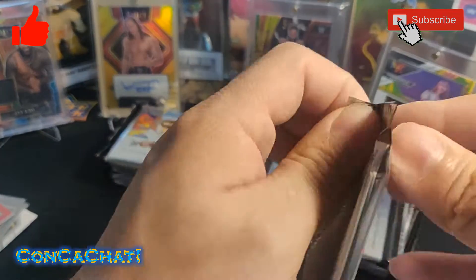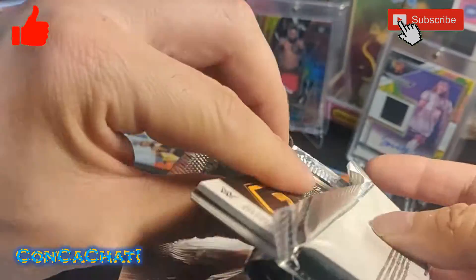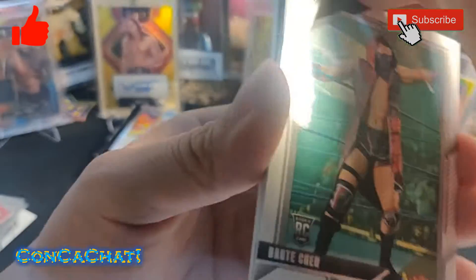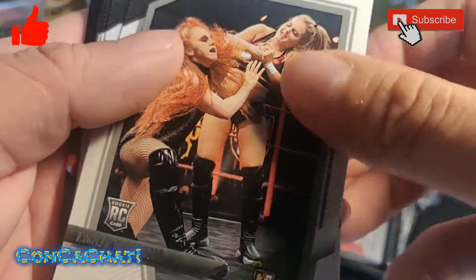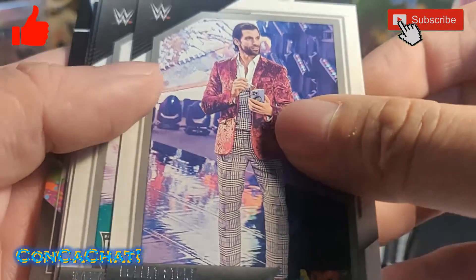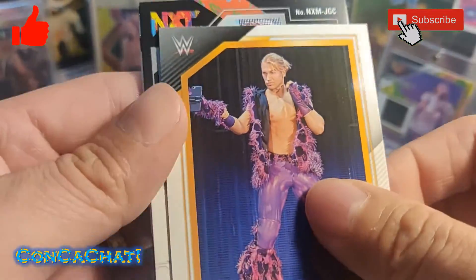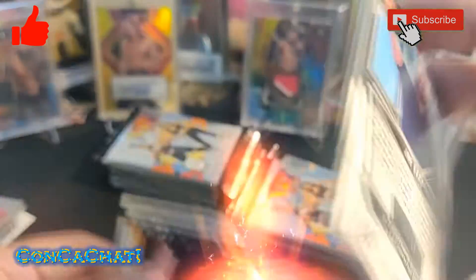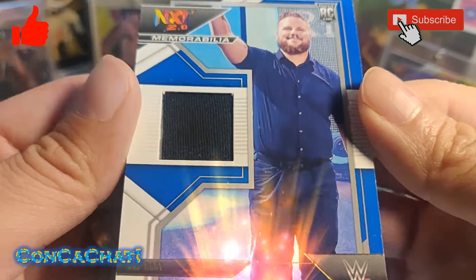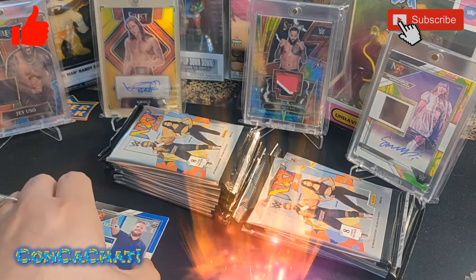Still waiting on our autograph and relic hits. This pack looks like it has a hit — rookie card, another rookie, Robert Stone rookie card — and here's our hit: a relic of Joe Gacy, numbered 25 of 49. It's his rookie card relic. One hit down, one more to go.